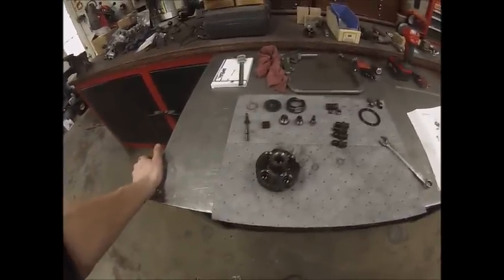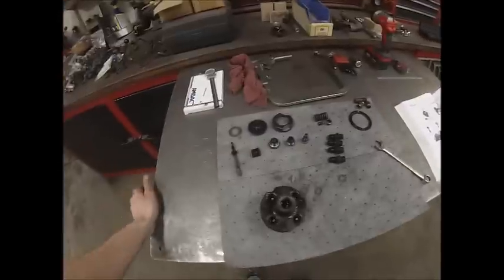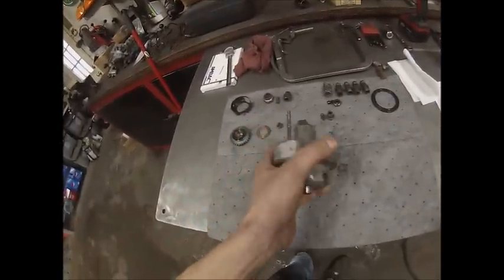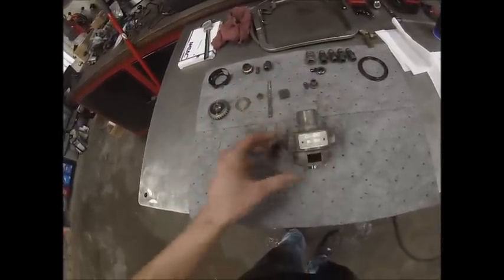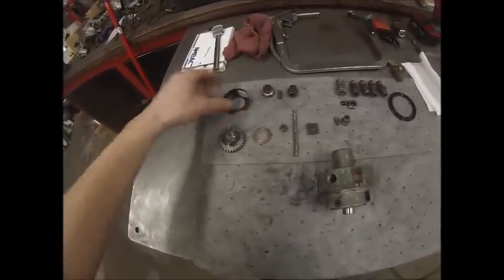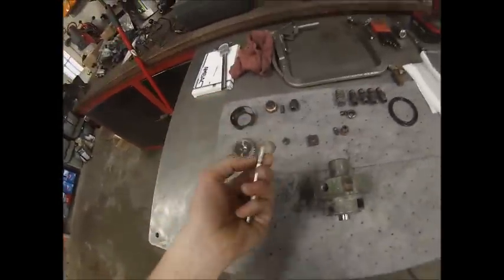I've got a buddy with an ultrasonic parts cleaner that I'm going to take all this stuff to and throw it in that cleaner for an hour — that's what I did for the injectors and they came out looking mint. Here's everything after going through the cleaner — about an hour and 15 minutes — it stripped most of the paint off, took all the grease off, and I didn't have to scrub it at all. That's also a good sign because it kind of confirms this tractor doesn't have a whole lot of run time on it.